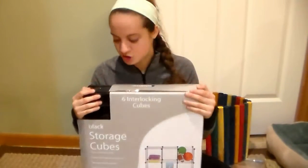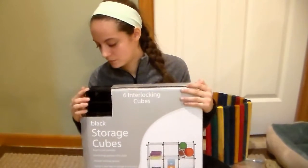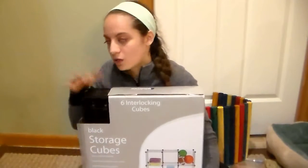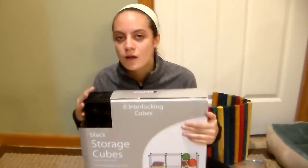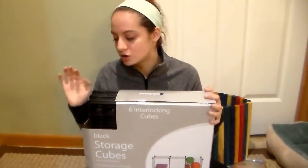Next we got a storage cube set in black. This set was around $23 to $30, which is a good price because you get a lot. These are really great for any small pet — you can make cages, tunnels, and block things off. They're all over our basement. We got more to build huts and tunnels for winter because you can make your cage really cozy with these.